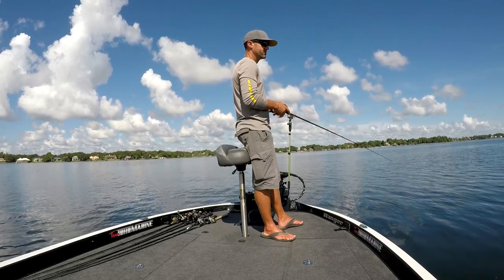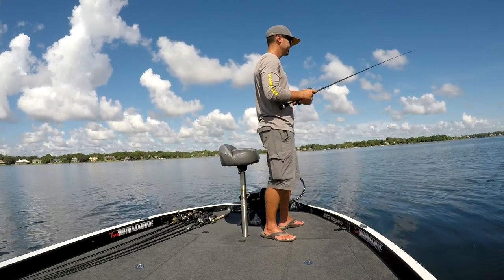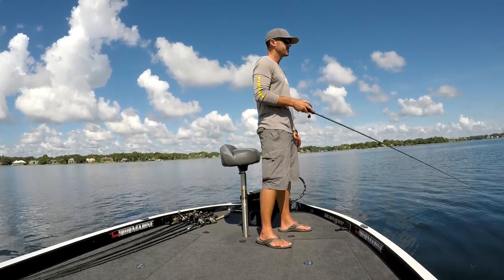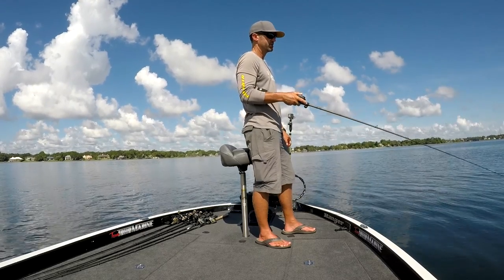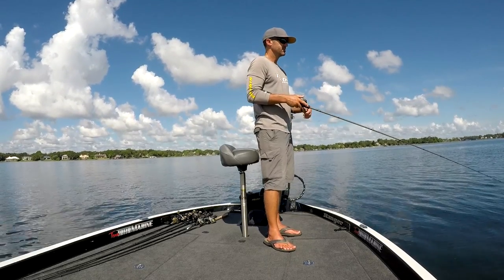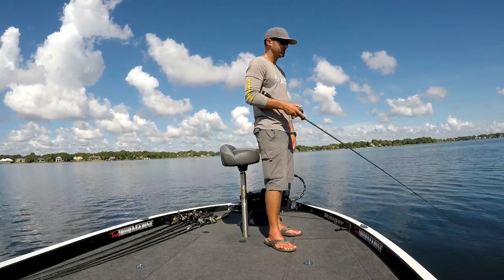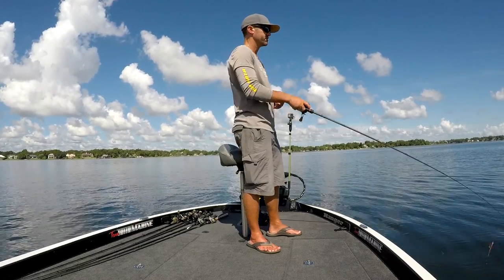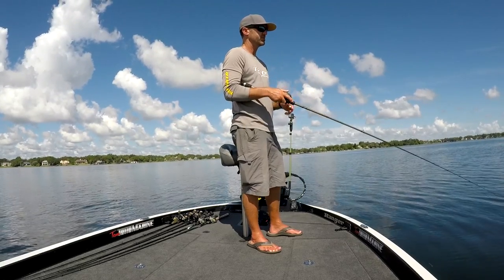A little bass blowing up right here beside the boat. Now if they're on the surface, I'll twitch this thing right on top of them and then kill it, let it sink down. 90% of the time when I'm fishing a fluke, I'm dead sticking it. If you're up in grass — emergent vegetation where you can actually see the grass on the surface — in 2 to 3, 4 feet of water, you're going to twitch it on the surface. Any time you come into a hole in the grass, kill it, just stop it, let it sink down, and see what those fish want.